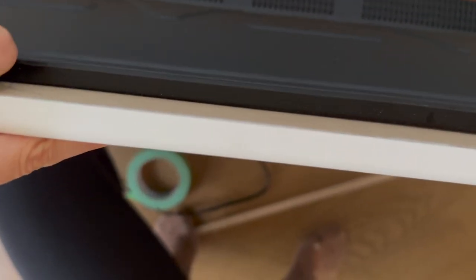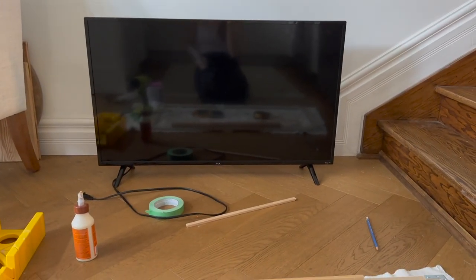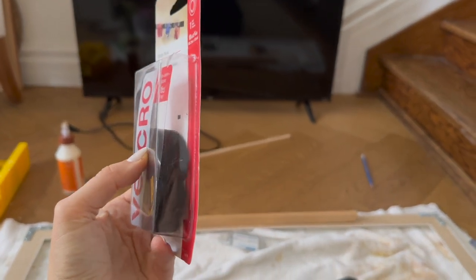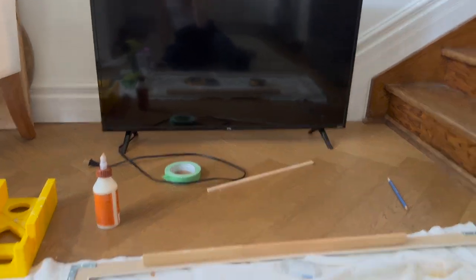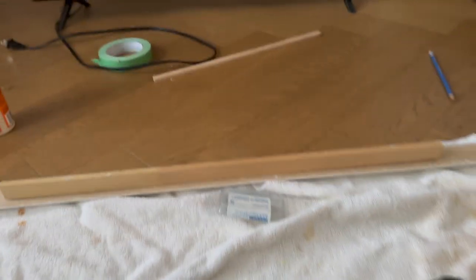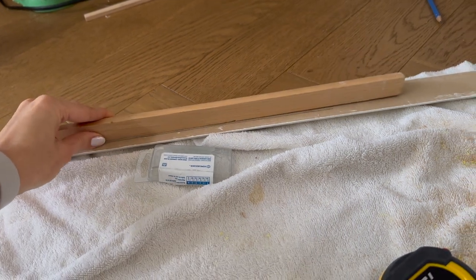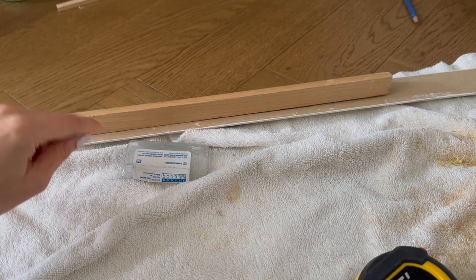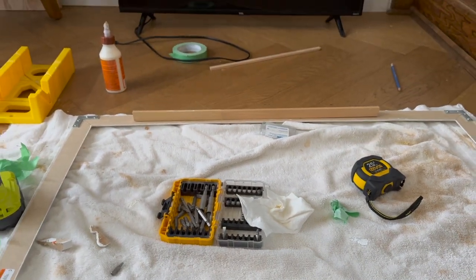I have the frame perfectly lined up with the edge of the screen, and I took a pencil to the back so I can mark where the TV ends — that tells me where to mount a little strip to hold it there. I've been figuring out how to attach the frame to the TV. The easiest approach if you don't care about your TV is to use velcro — sticky strips, one on the frame and one on the front of the TV. But instead, I found some quarter round in the basement, drew a line where the top of the TV is, and I'm going to put the quarter round perfectly in the middle to act as a little ledge for it to sit on, then use some extra velcro at the back as an extra measure.